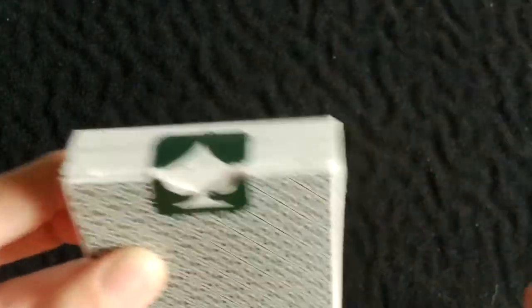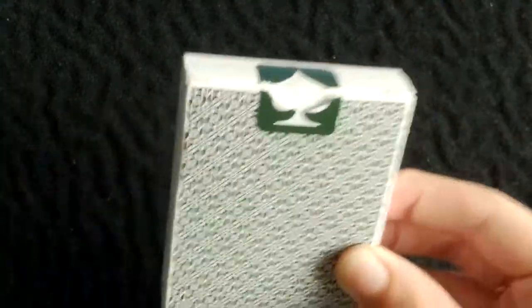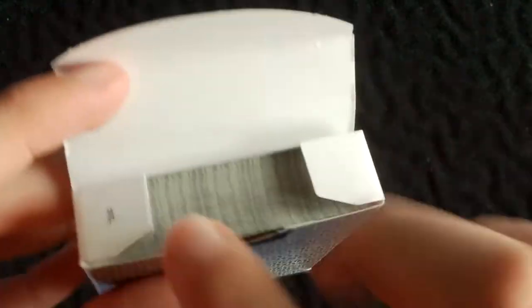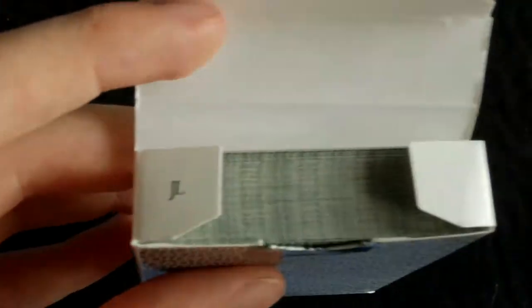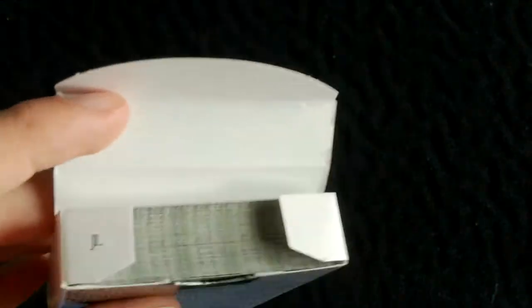The seal is similar to the top branding but smaller to fit in the spade pip. It's also glossy — not like a standard tuck seal, it's much glossier. You can see it when you actually get the deck, though it's hard to see on camera. On the tab it says 'DM', obviously Daniel Madison's initials. On the flaps it says 'JL' on one and is blank on the other — not sure what that means, so leave a comment if you know.